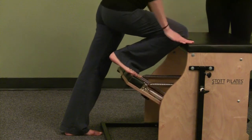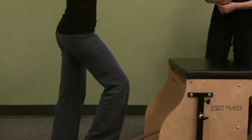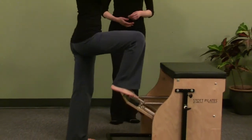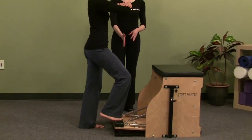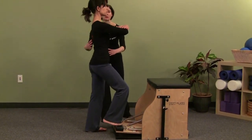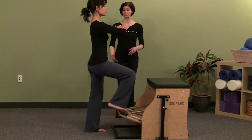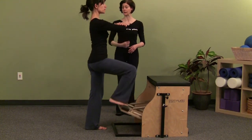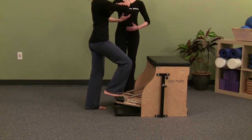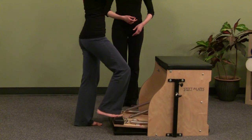We're going to go to the next exercise, which is leg press standing. You're nice and tall through your back. You're going to bring the pedal up and press it down, trying not to transfer the weight. You're staying right over that leg and pressing. The ribs are placed right over the hips. You can see she's really having to stay up tall on her standing leg. Your glutes should be working, adductors should be working, abdominals are working to support the back. This is great for posture.